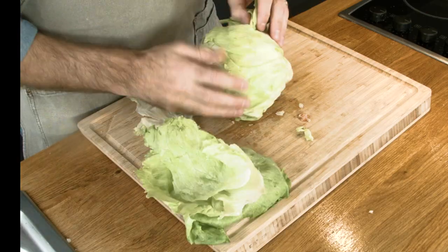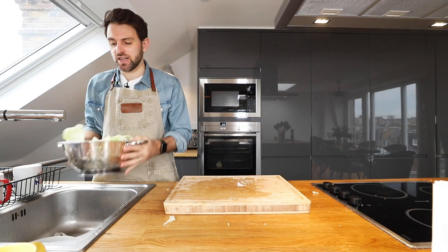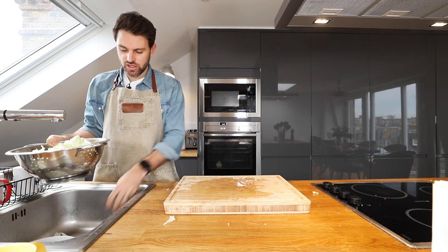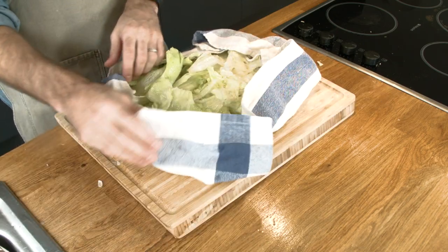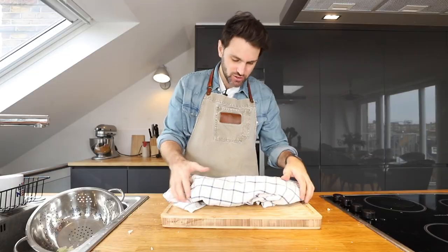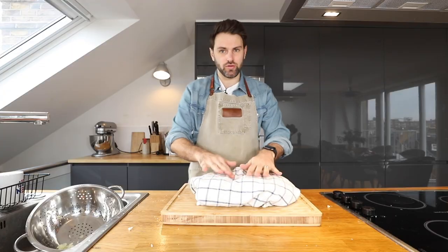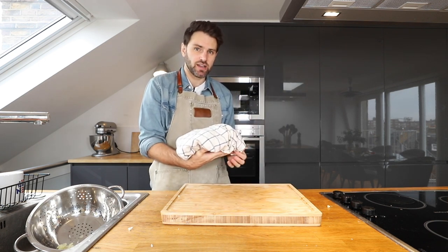Next up is the lettuce. Julia has given me specific instructions on how to wash it: get it in the colander, rinse it with cold water, give it a shake, on to the kitchen towel. Gently fold over the towel — maybe I'll use two towels — but be gentle, don't crush the lettuce. The towel should absorb the water. I'm going to get this into the fridge and check on it in about an hour.